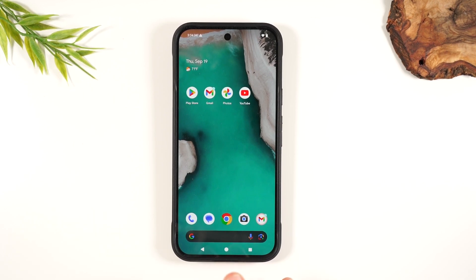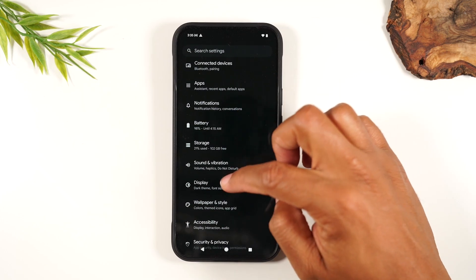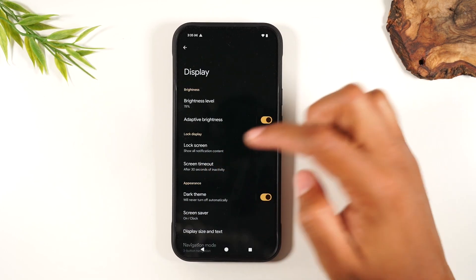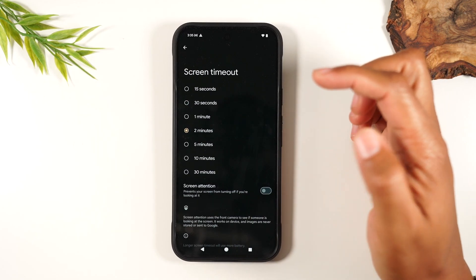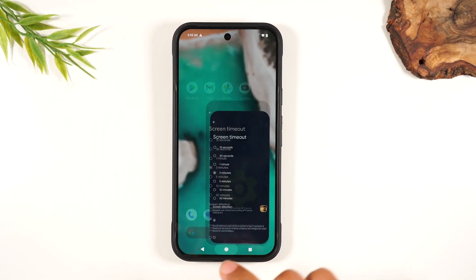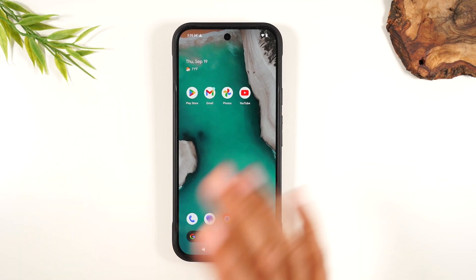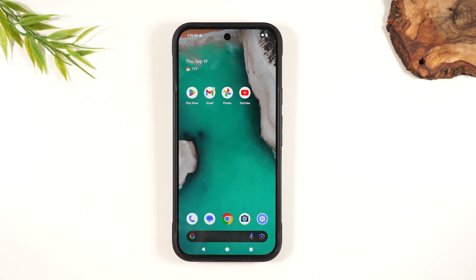So great tip there. Let me show you two other things that you should do that will also help you with your phone. Go back to the settings, go to Display, and change your screen timeout time from 30 seconds to two minutes and turn on Screen Attention. By making these two tweaks, your screen will stay on longer without you having to touch the phone. This will keep the screen on longer as long as you're looking at the phone, or it'll wait every two minutes.